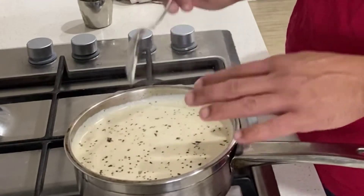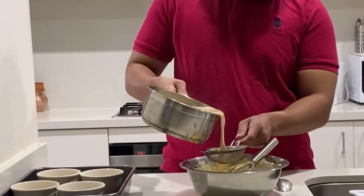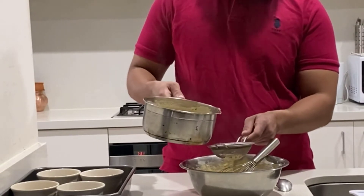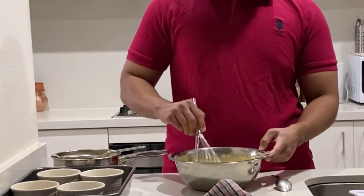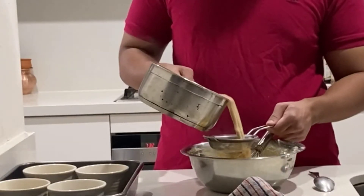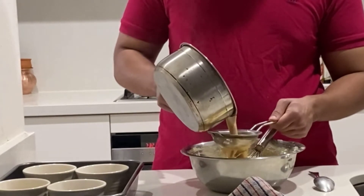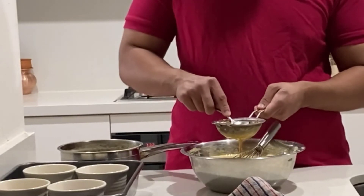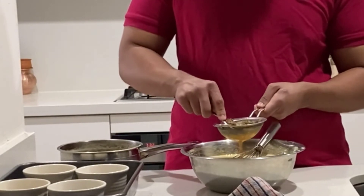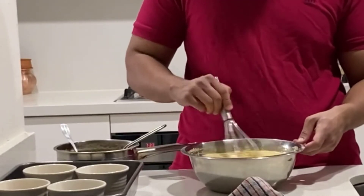Once the cream is nice and warm, we are going to temper our egg yolks with the warm cream so they don't get cooked or curdle. After the temperature of the egg yolk and cream mixture is around the same, we are going to add the rest of the cream. Make sure you press all the tea powder to get every bit of essence into your egg yolk and sugar mixture.